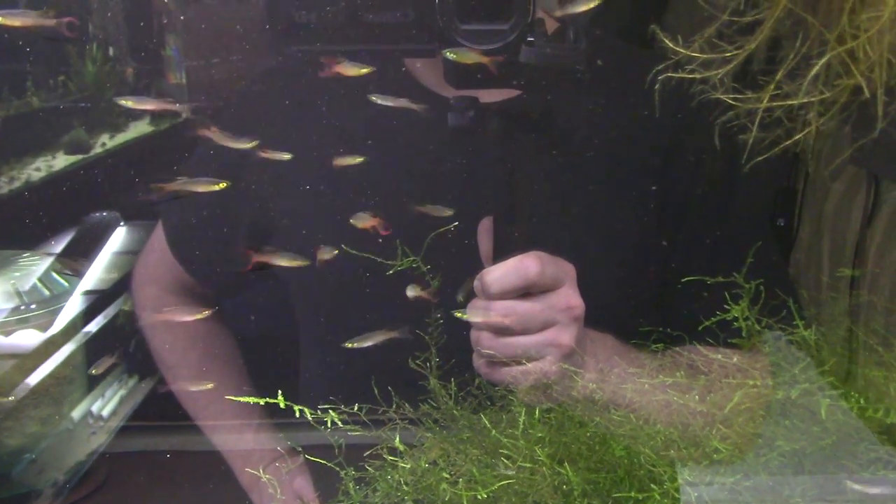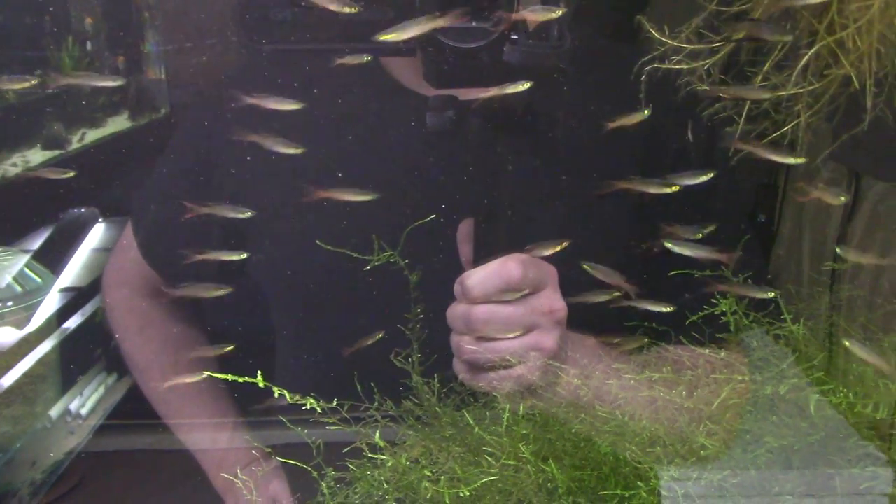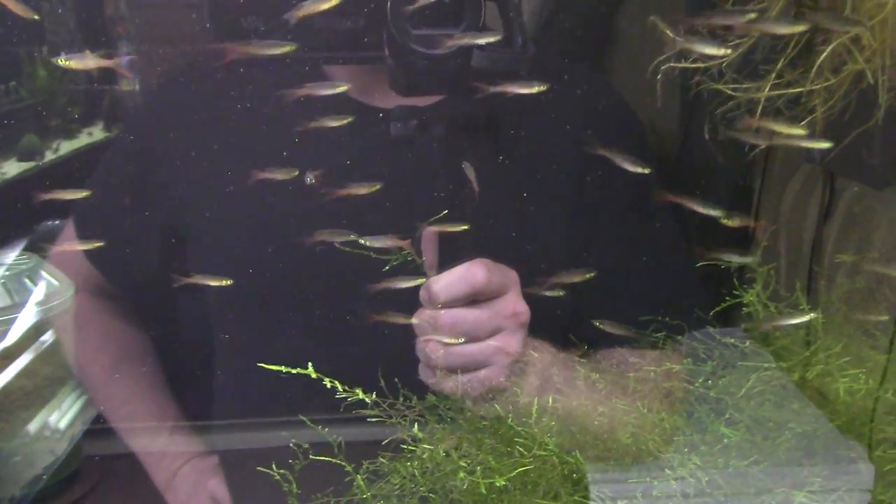They are absolutely stunning, beautiful little fish and they don't get too big — maybe an inch and three-quarters.